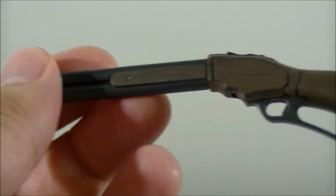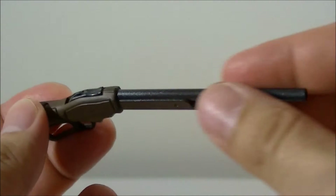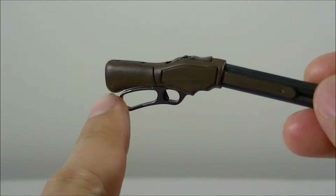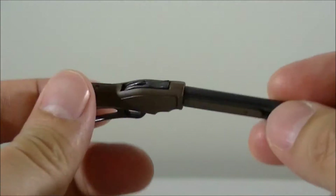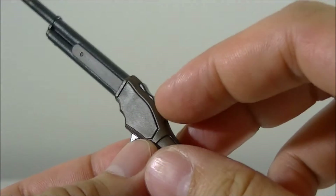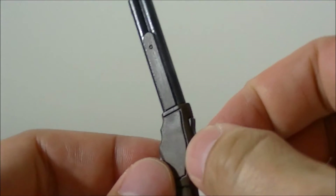It also comes with a shotgun, which is pretty nice. Not too much weathering on it, but the wood grain is nicely painted and detailed. Not sure if there are any other moving parts to this — I'm just not sure I want to try and break anything here.